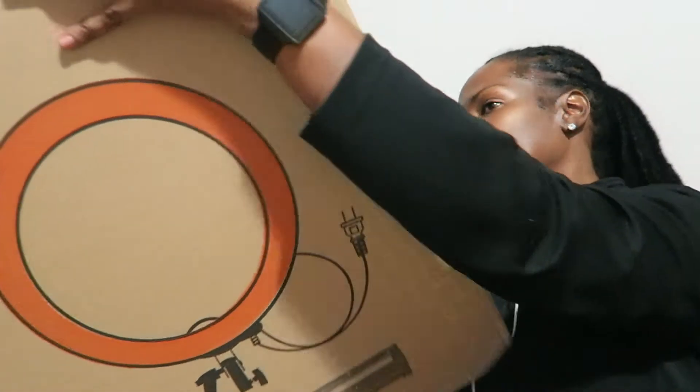It is the ring light. This might be a good time to say that everything about this light will be in the description box below. Click on that link — thanks for supporting. It'll take you to the details of this light.